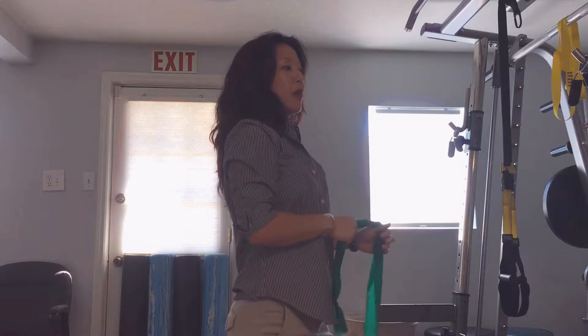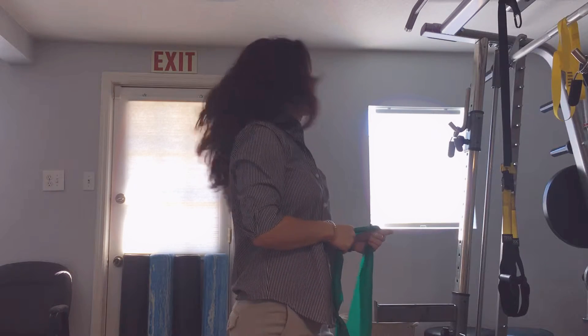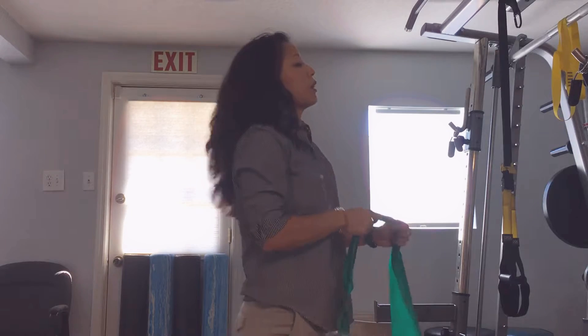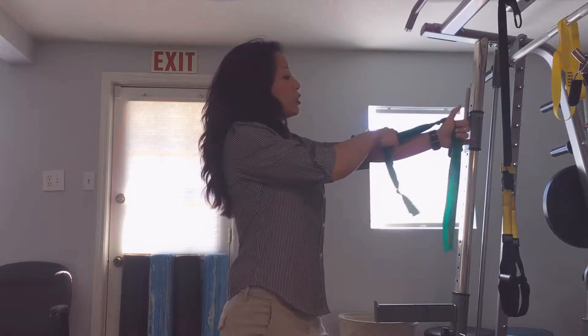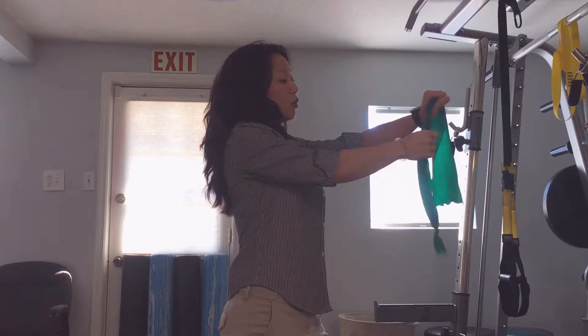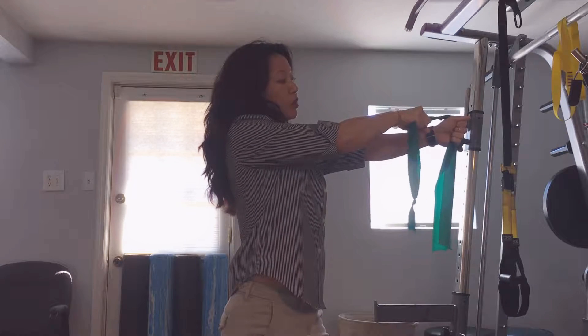Bow and arrows are good for the upper back, but you can also add a head element to help with rotation. You have to get in an archer stance — you can stagger your legs. We're going to do left arm straight, so then right hand will grab close to the left.